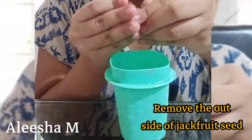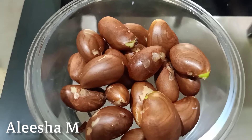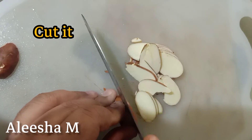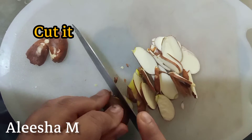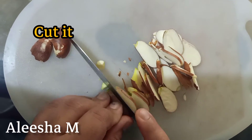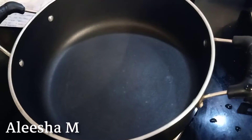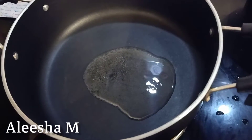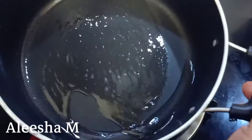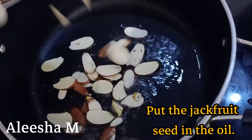I will cut the jackfruit seed. Now I need to add all the oil. I will add the jackfruit to the oil.